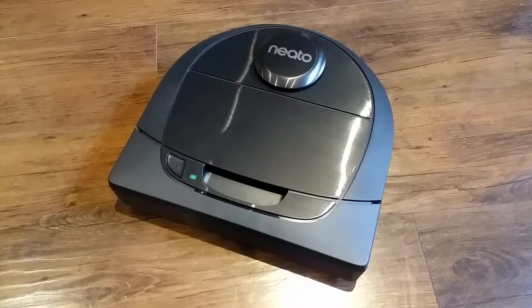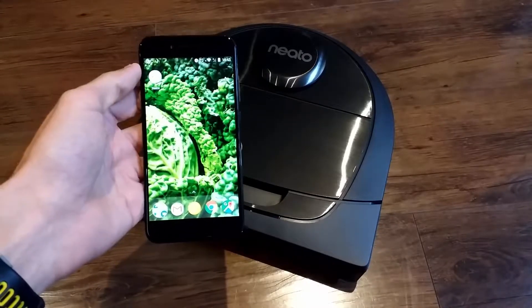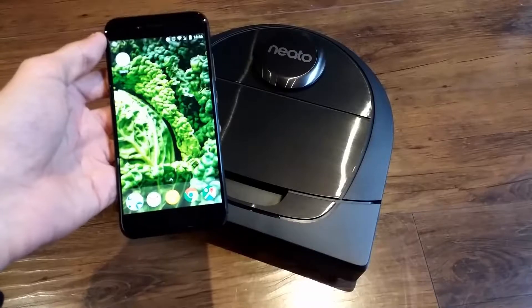What's up guys, coming to you with another video explaining how to connect your robot to an Android or iOS device. You may have purchased one of the connected series models — maybe D3, D4, D5, D6, or D7 Connected — and you'd like to connect it to the app. I'm going to be using an Android device, but I will mention the differences for iOS as well.